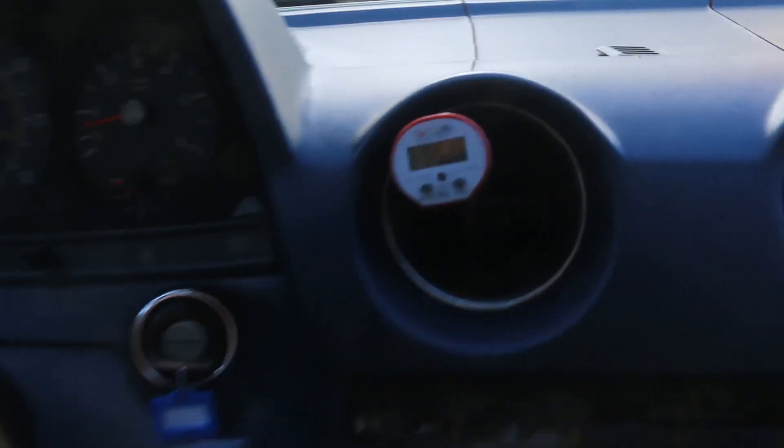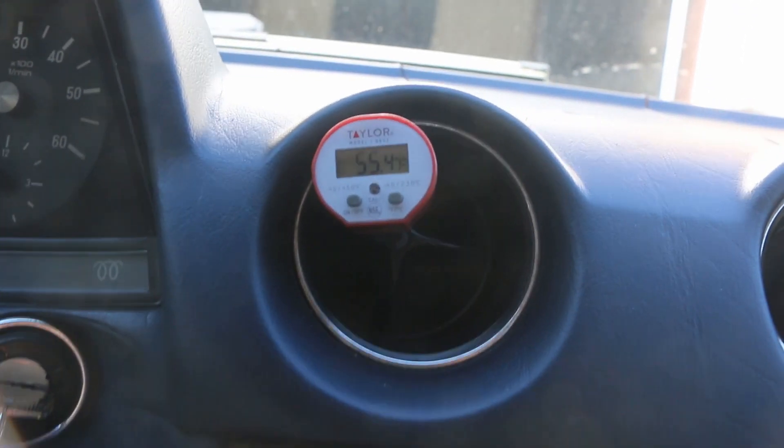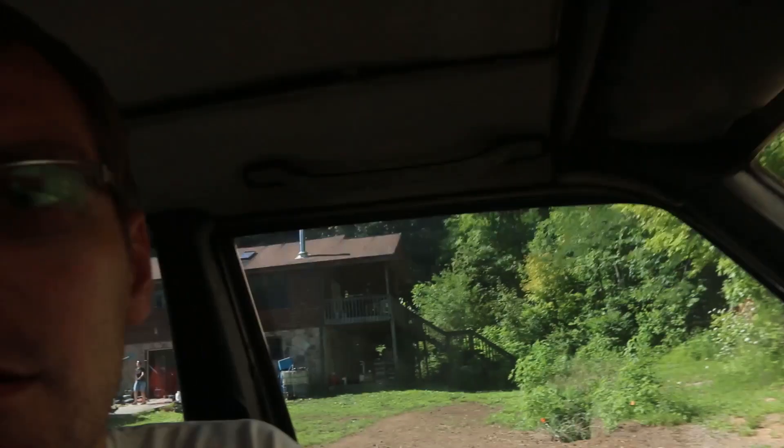After all is said and done, sitting here idling, I've got about a 55 degree Fahrenheit vent temperature. You're probably not going to be able to see that in focus, but the air temperature outside has gone up even more — we're getting into the 80s.